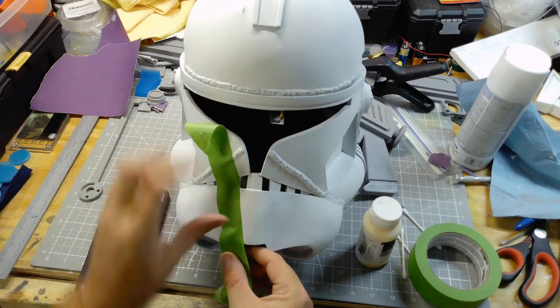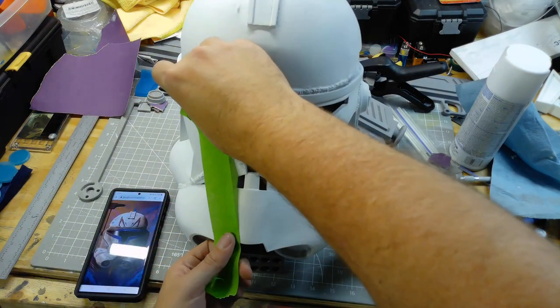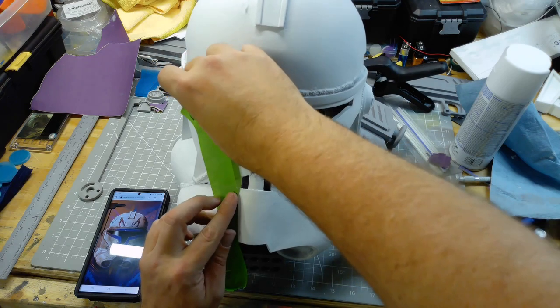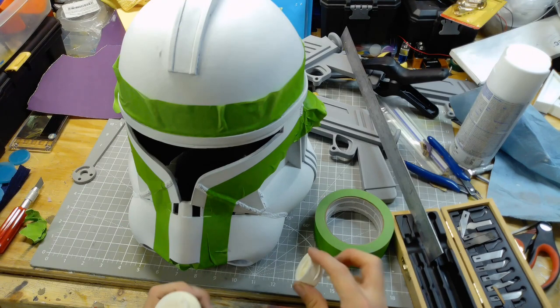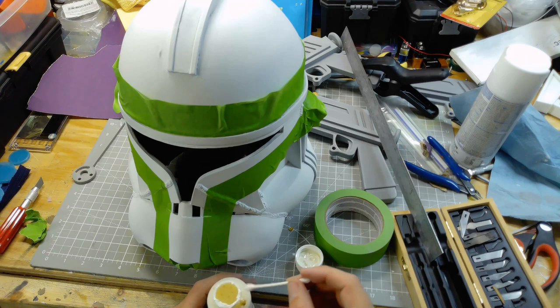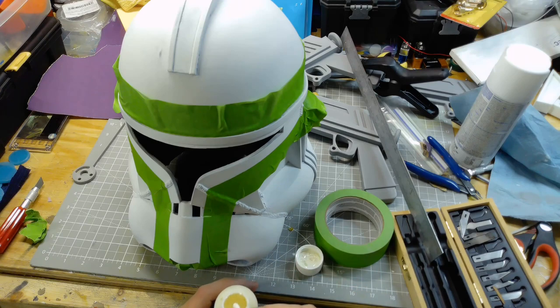Here I'm just looking at a picture of someone else's helmet to get an idea of where I want to mark off to paint the blue around the visor and down the nose. I got that taped up relatively quickly, and then I took some liquid latex and marked off a couple of spots where I'm going to have some chipping.